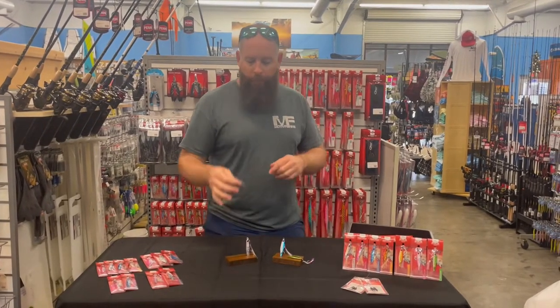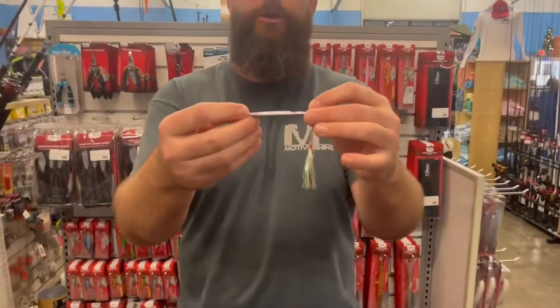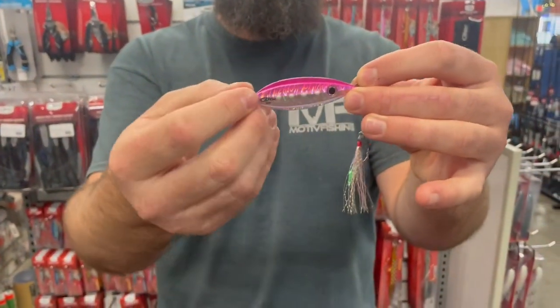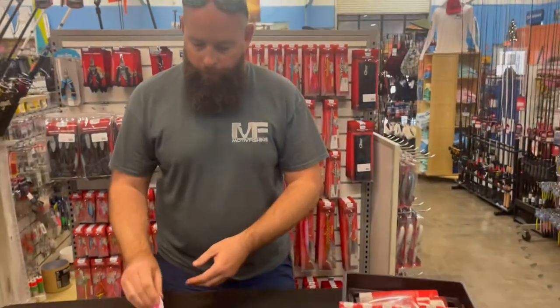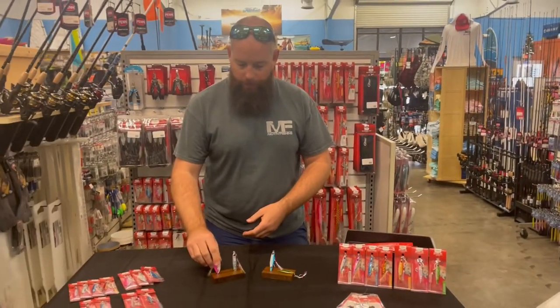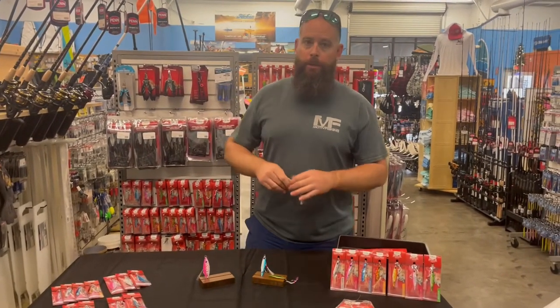We talked about the Baby Boss when we discussed the boss jigs. You can see that foil with the color and the glow dots, and we're gonna get a little more natural presentation on the back. They're really neat profile jigs — we've done really well with that jig in the larger sizes.